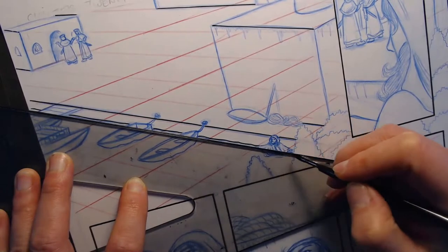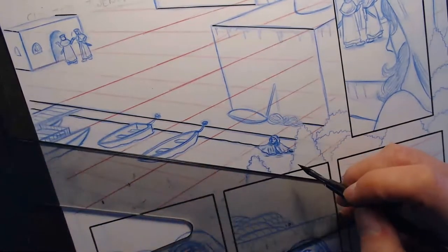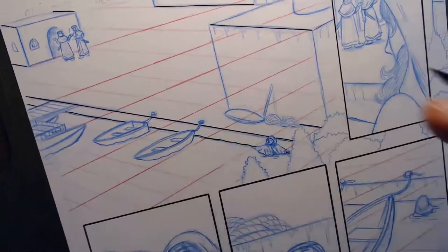I'm kind of rocking the pen while I do this area because it's a straight-ish line, but it's water. I want it to still follow the line that it's supposed to, but it doesn't have to be razor-straight.